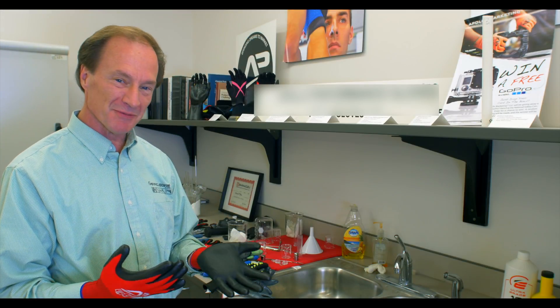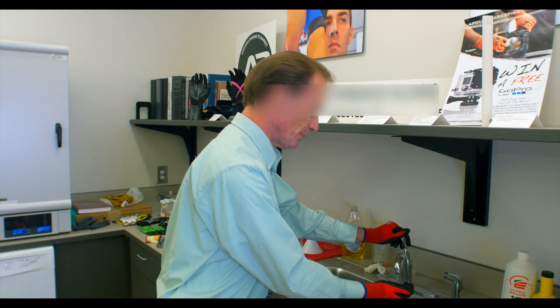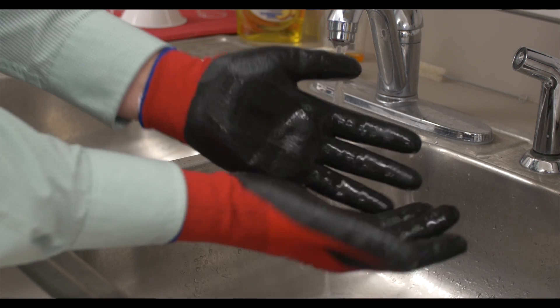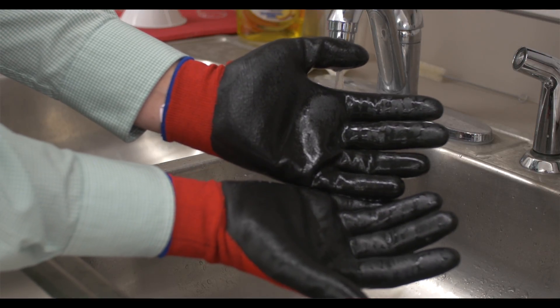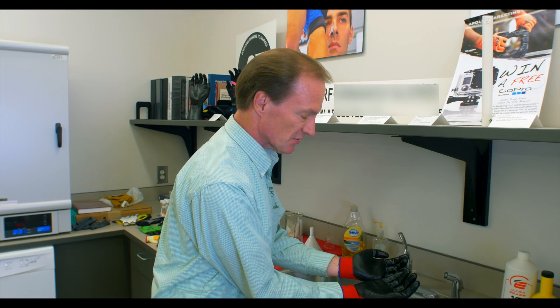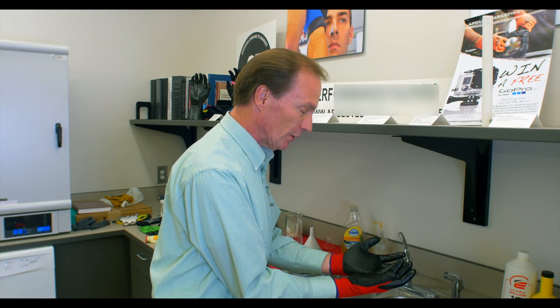At Apollo Performance Gloves we've developed a hybrid coating that has hardly any soap in it — it is mostly nitrile. If you check the wet grip on this glove, not only does it have excellent oily grip and dry grip, but you can see there are hardly any soap suds on this glove, so it has much better wet grip and oily grip.